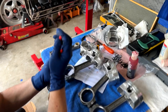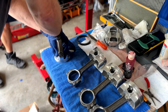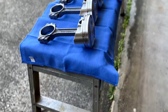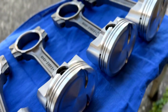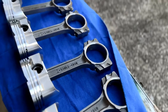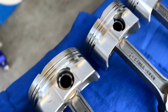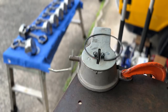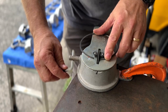The connecting rods were in a sealed bag, so I had to take them apart, remove the bolts, clean the bolts, clean the bolt holes, clean the wrist pins, and put it all back together. These wrist pins are held in by two C-clips on both sides — four clips total. You can see them right there, two on the top and two on the bottom, staggered.